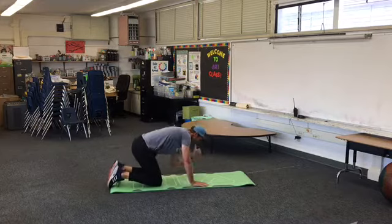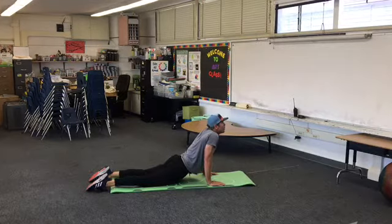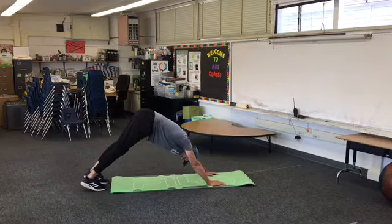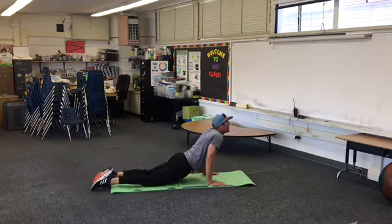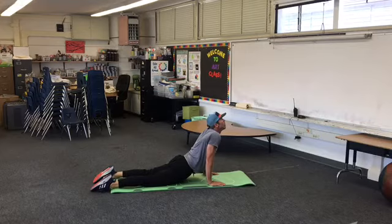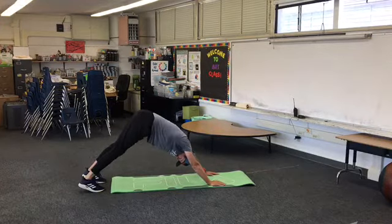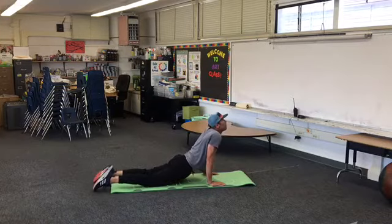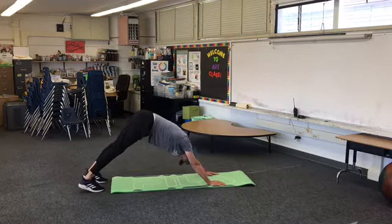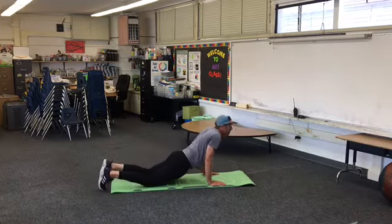Some upward dog, downward dog. All right, here we go. One more — upward.